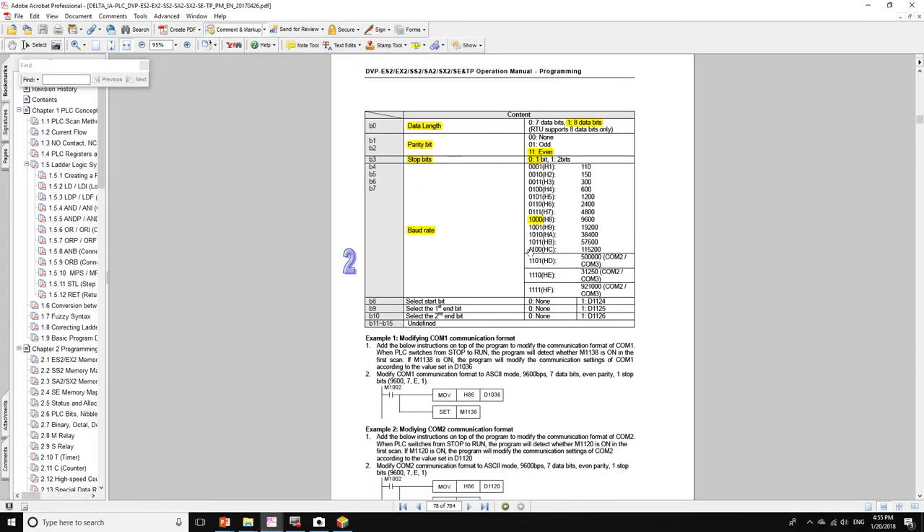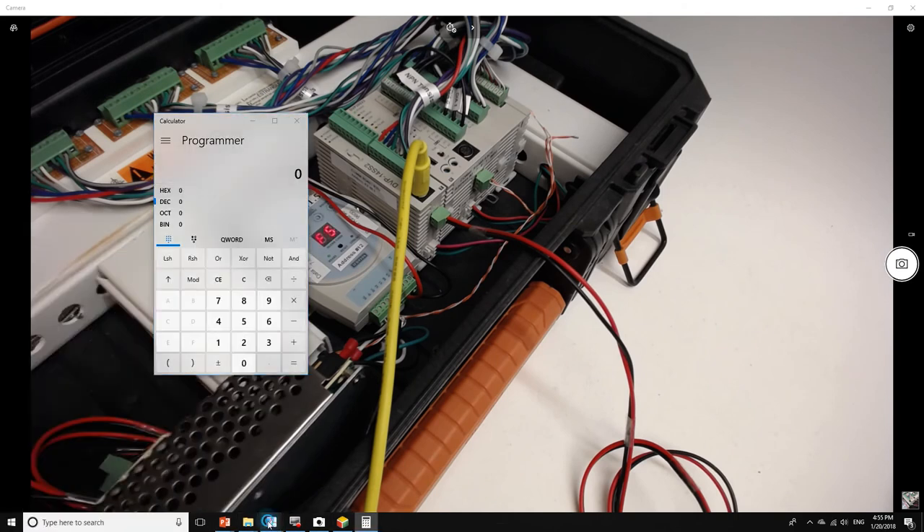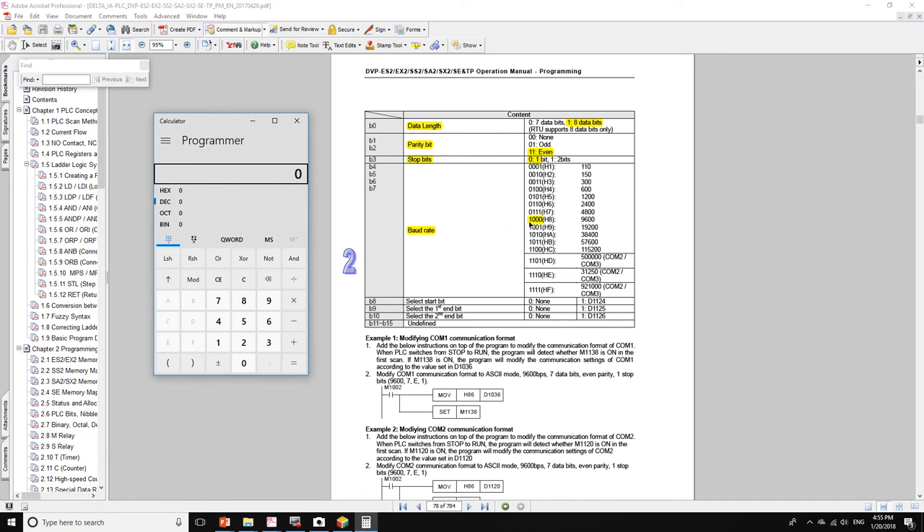The parameters we need are: baud rate 9600, stop bit 1, parity even, and data length 8 bits. Let me open the calculator. Starting with the most significant value: for 9600 baud we write 1000 in binary, then for stop bit 1 we add a zero.